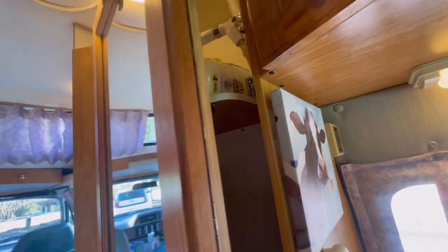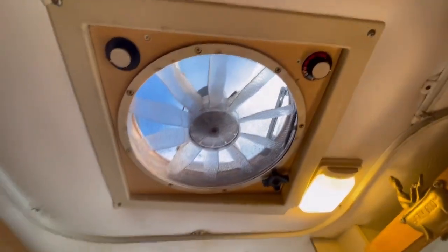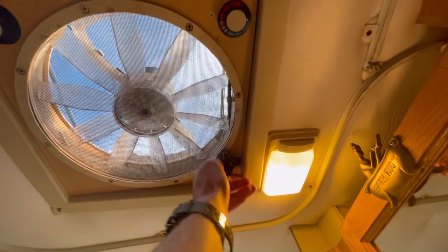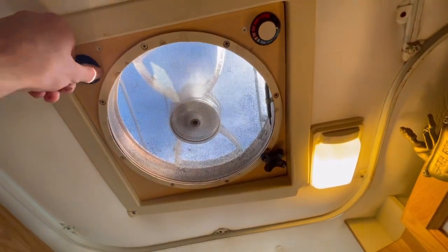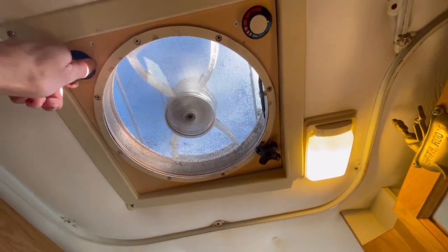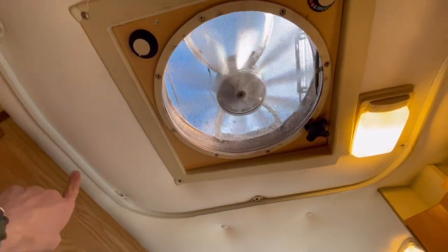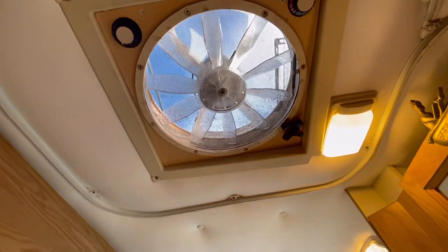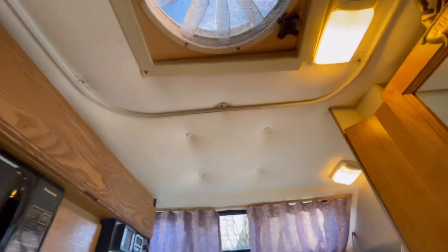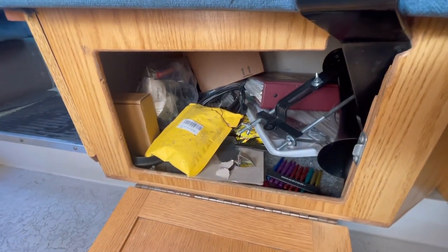I can't comment on the shower in the van yet but I do plan on using it at some point. The fan here has been awesome — it's a Fantastic Fan; you just crank it to one, two, or three speeds and can adjust. I plan on putting a reverse switch on it, which other Road Trek users recommend, because when the shower curtain is around you and you have it on the sucking mode it'll kind of implode on you. If you reverse it to blow air in, it'll stay inflated and dries the floor way quicker.